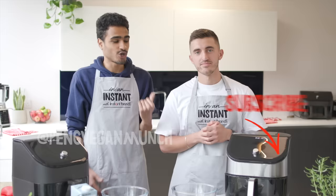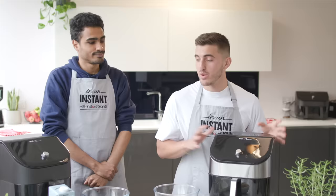Hello, I'm Giuseppe, aka Seps Eats, and I'm Jacob, aka Peng Vegan Munch. We are two of nine of the Plant Boys and we're back again with Instant Brands to bring you some vegan recipes. We are having a brownie cook-off today.